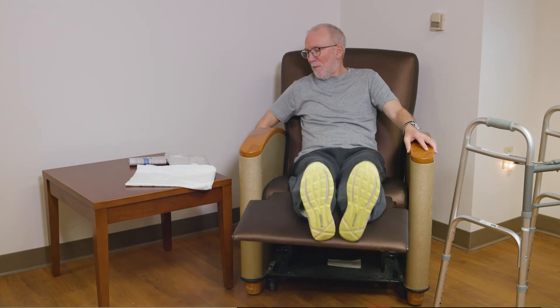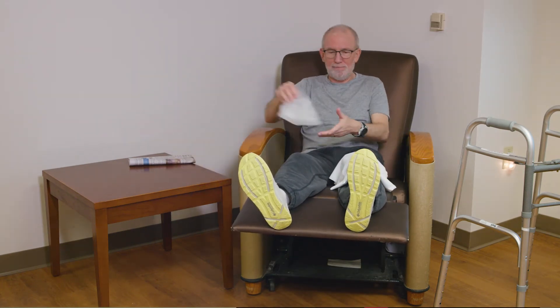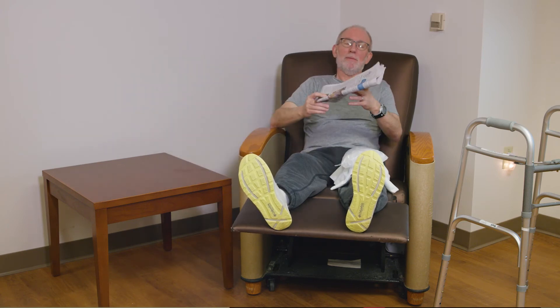It's essential that you elevate your operative leg for 20 minutes two to three times a day to reduce the swelling and other complications for the first six weeks after your surgery. If you have any questions, please contact your orthopedic nurse clinician.